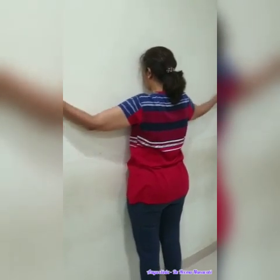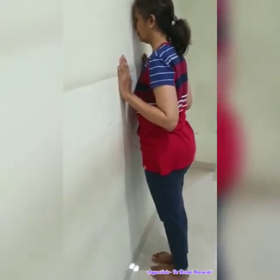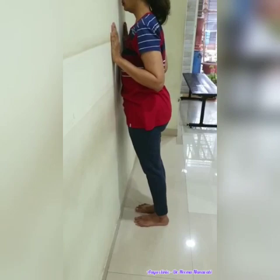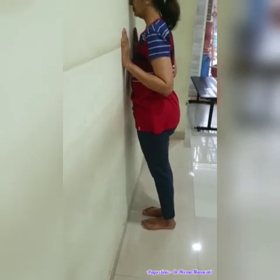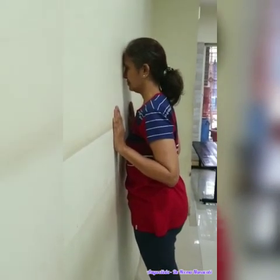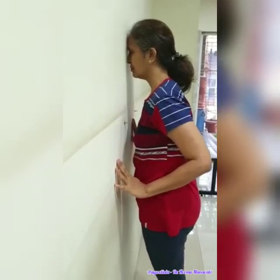After a minute, release the position of hands and slowly move apart from the wall. Hold it for 30 seconds, and then you can sit down.